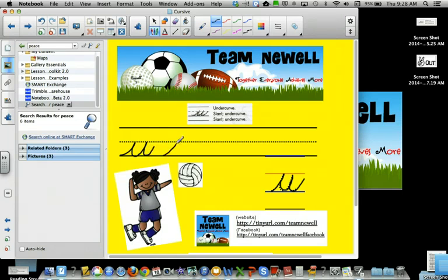Undercurve, slant, undercurve, slant, undercurve. One more — undercurve, slant, undercurve, slant, undercurve.